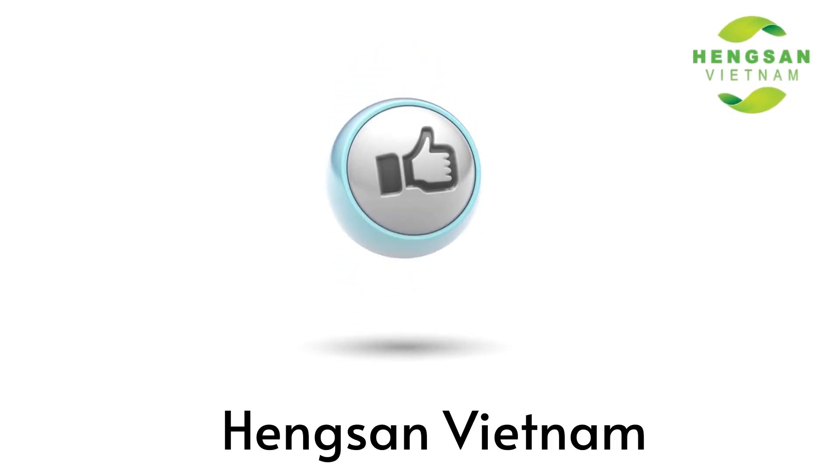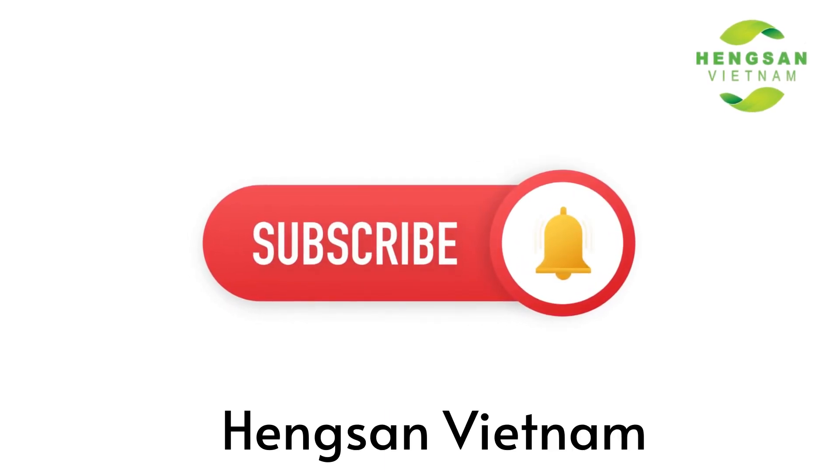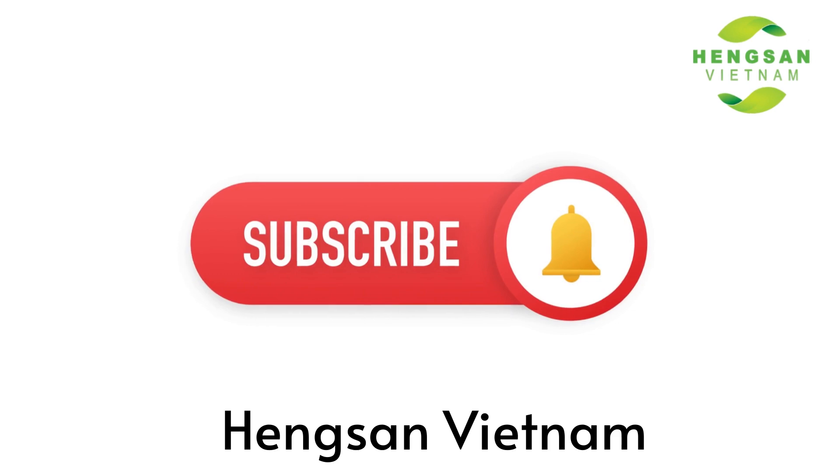If you feel this video is useful, please like and subscribe to our channel for more videos. Thank you and see you later.